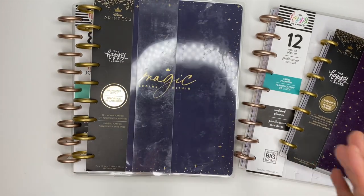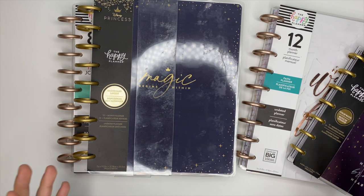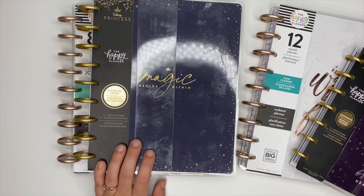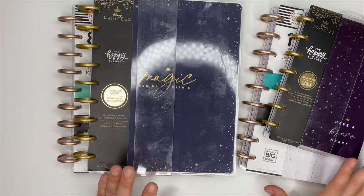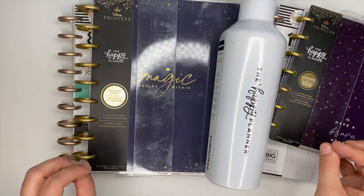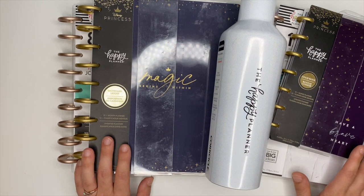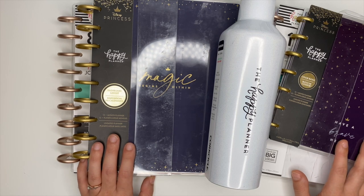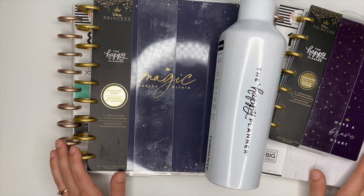That's everything inside my winter squad box and I am so excited! I am incredibly thankful to the Happy Planner for sending me this stuff and for getting to share it with you. The water bottle and the deluxe covers — mind blown! Thank you so much for watching. If you haven't already, make sure you subscribe. I hope you have an incredible day and are making a happy wish list, because I already have a list started of other things I want to pick up. Don't forget to watch the other videos where I show you everything in detail!